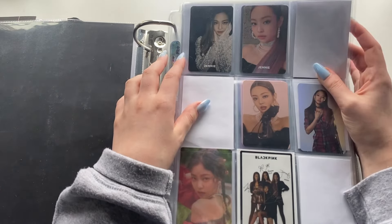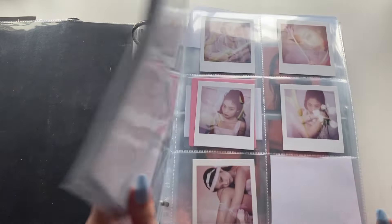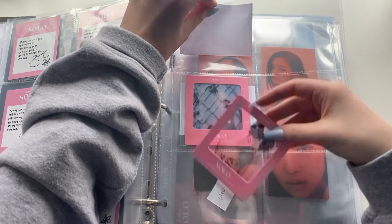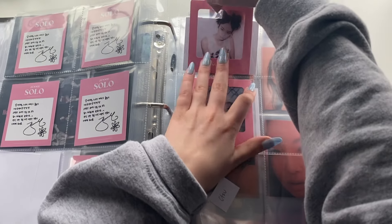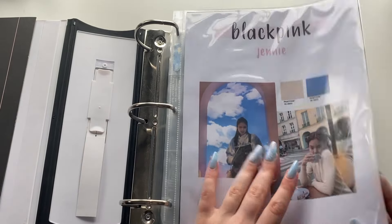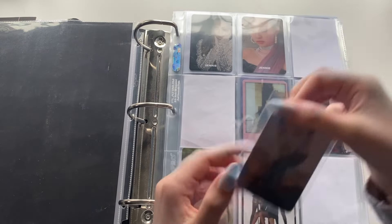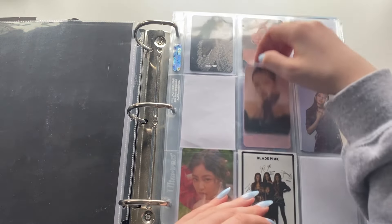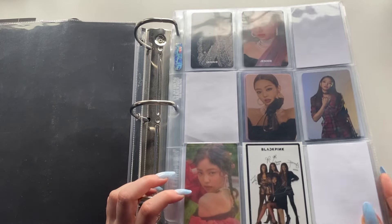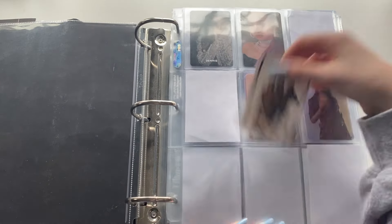I want to go through and reorganize pages. I'm going to start off with all the album inclusions and then move on to non-album stuff afterwards. What I might end up doing is just going through and changing layouts for anything I want to change first, then going in and flipping stuff around and adding placeholders. I do want to change the layout for this Square Up page — I don't love it — so we're going to work on this first.